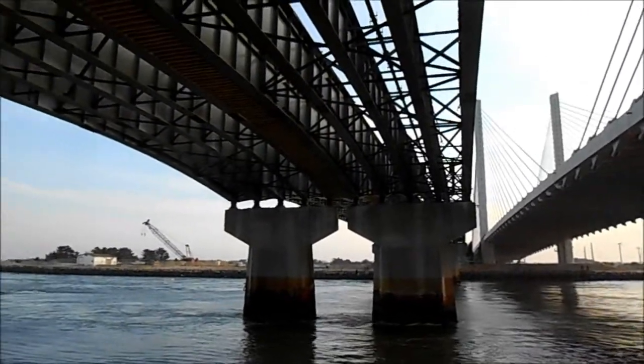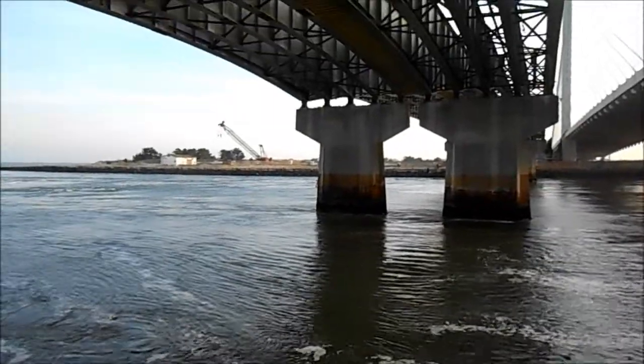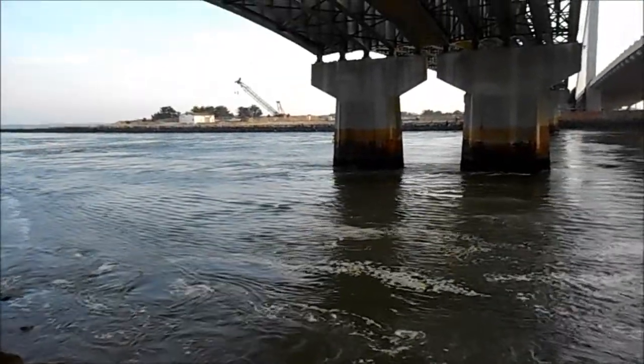What you're looking at here is Indian River Inlet. Here's the old bridge. Look at the current in this place — how fast the current is going out at low tide.